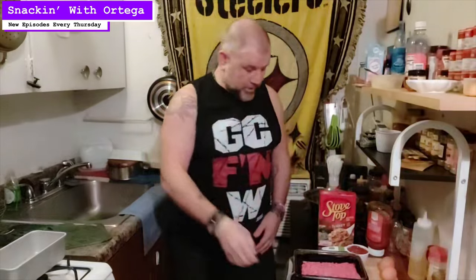As you saw, four ingredients: ground beef, two eggs, half a cup of ketchup, one box of Stovetop stuffing. We're gonna preheat our oven to 350.